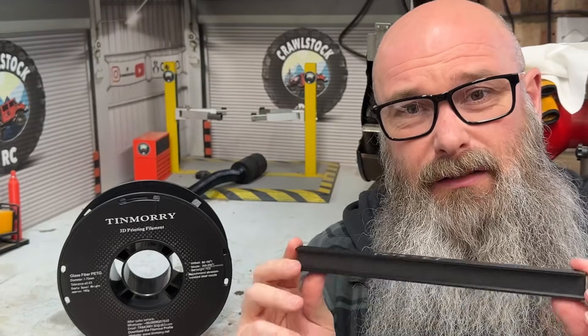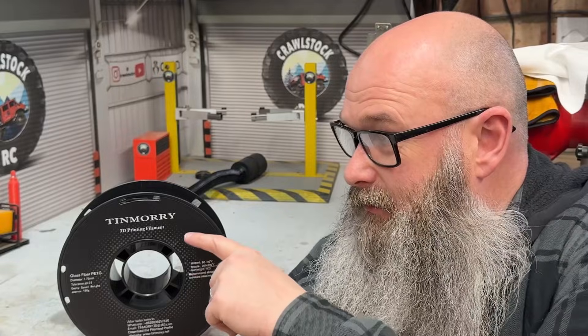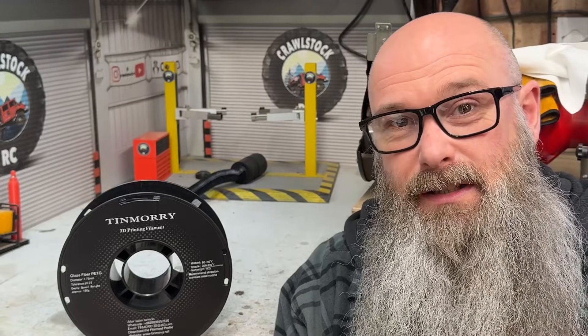Because of the quality of that finish and the strength, the carbon fiber is going to be my favorite. I hope you've enjoyed that little experiment. If you've got ideas for other ways to test filaments, let me know in the comments. If you're after great carbon fiber or glass fiber filament, give Tin Moray a look — I ordered from Amazon and they had some discounts too. Hopefully we'll get a discount code soon. Thanks for watching and I'll see you in the next video.